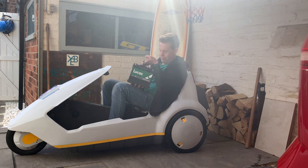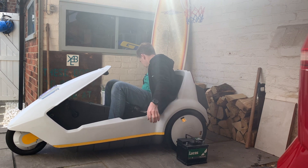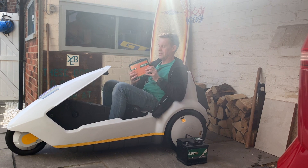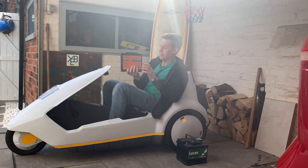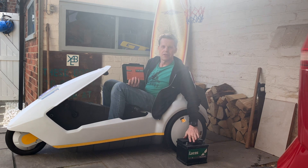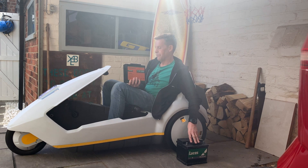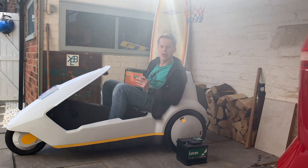So it's time to upgrade the battery. Instead, I have bought this lithium polymer battery, which is much, much lighter. It's 30 amp hours, but I think that should give at least the same range as a brand new lead acid battery, and of course it's considerably lighter so we should even go a bit faster.